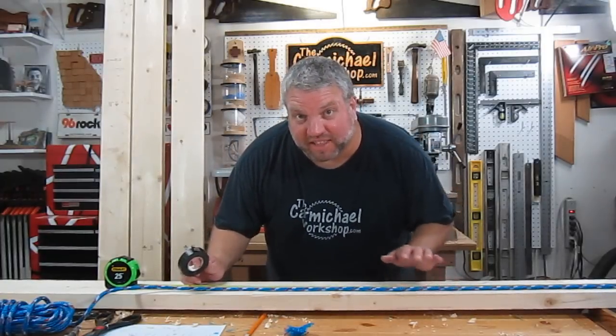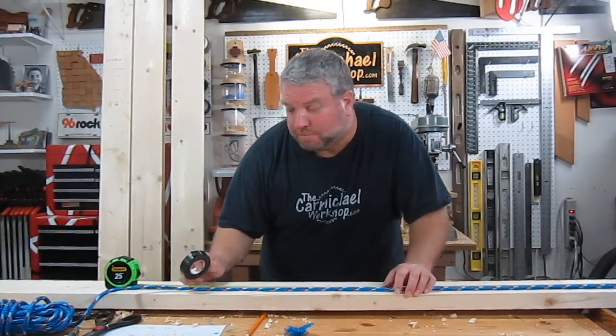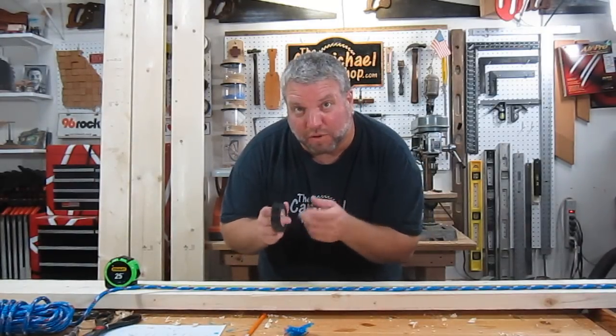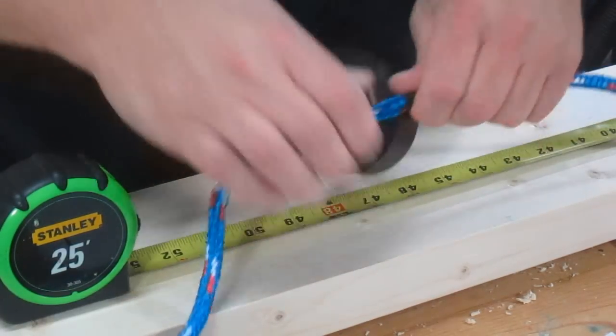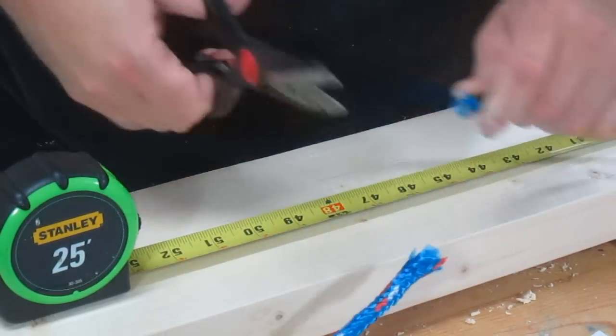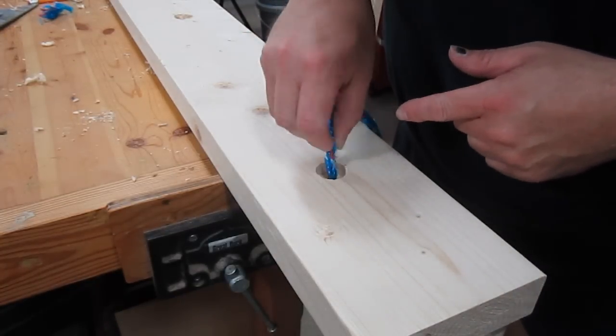I finished drilling the holes in the board, so now I'm cutting the rope into four-foot lengths. Before I cut it, I'm wrapping the ends with black electrical tape to keep the rope from fraying. The black electrical tape also stiffens the rope so that I can feed it through the hole.